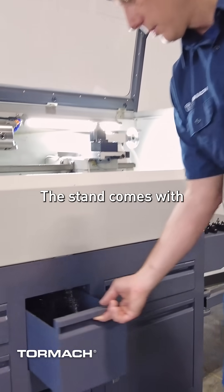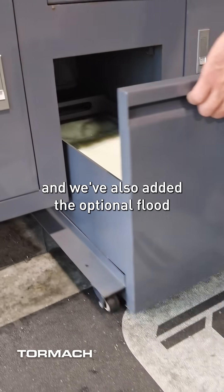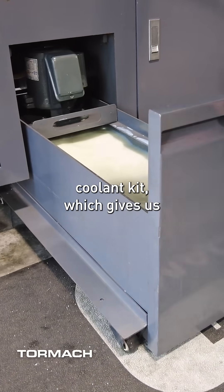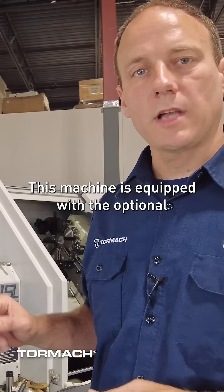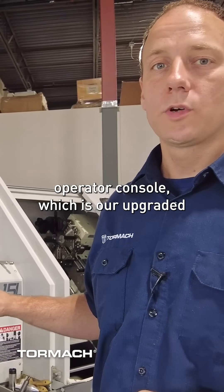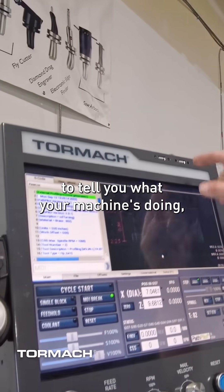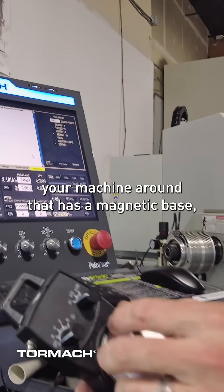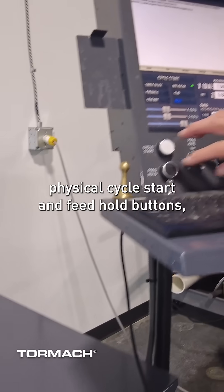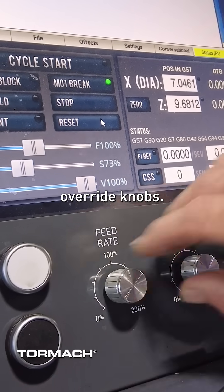The stand comes with a chip collection basket, and we've also added the optional flood coolant kit which gives us the coolant pump and so forth. This machine is equipped with the optional operator console, which is our upgraded HMI. It offers a touch screen, a status light to tell you what your machine is doing, a jog pendant for jogging your machine around that has a magnetic base, physical cycle start and feed hold buttons, and physical feeds and speeds override knobs.